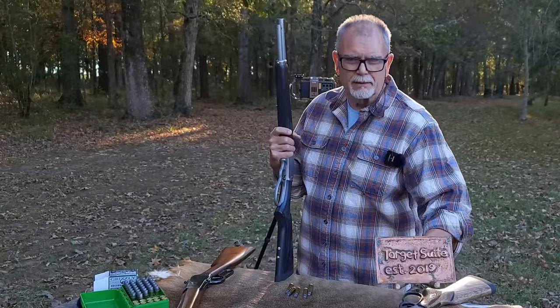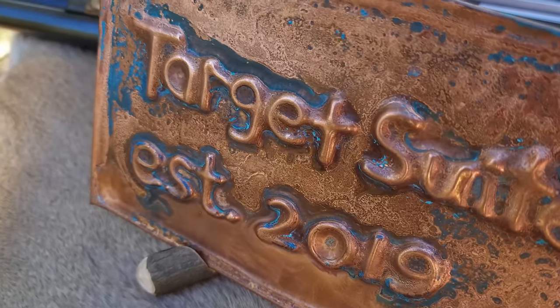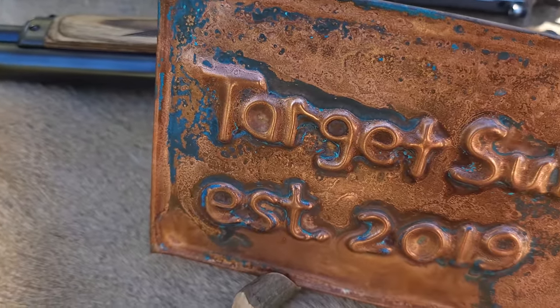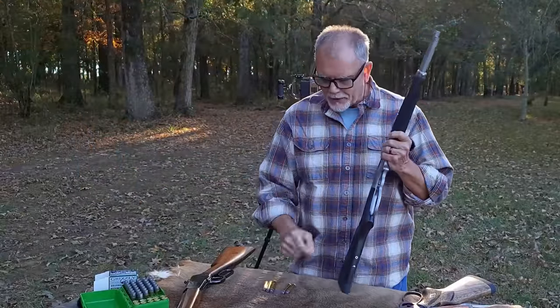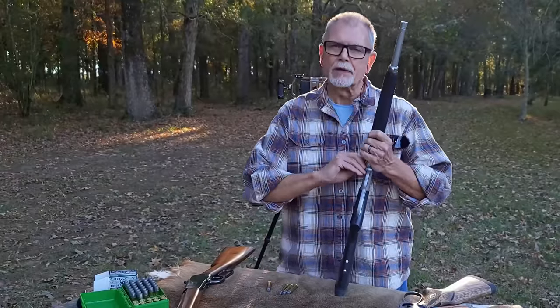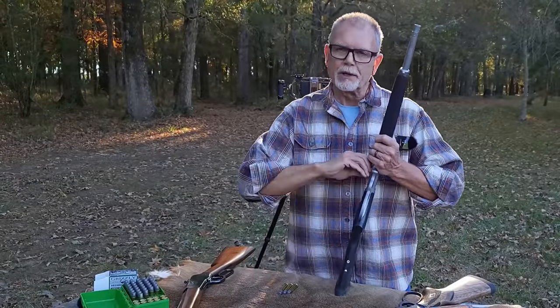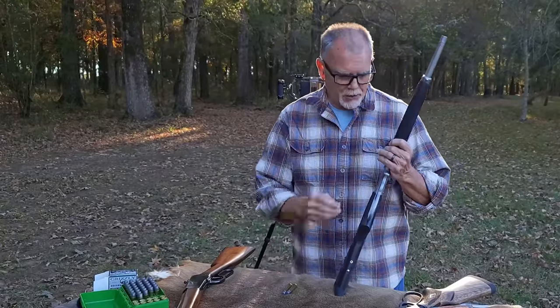Did you notice my little channel sign? I think that's really cool. I got that from Jeremy over at Levergun's 50. He made an impression with his 5110 and made that sign for me. And if you'd like to have one, you can contact Jeremy through his channel page and order one for yourself.